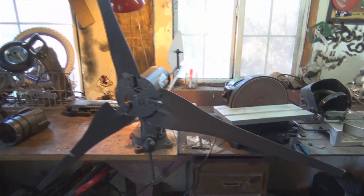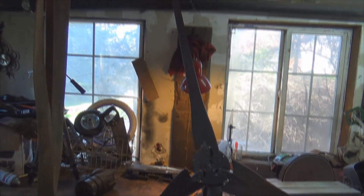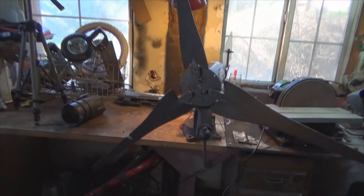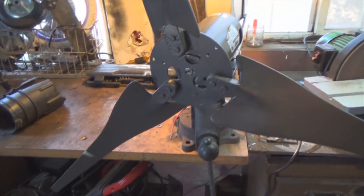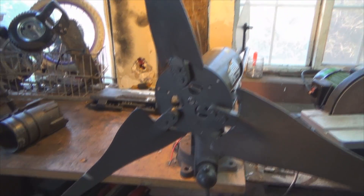Just one final look at it. By the way, the blades are 28 inches. I think that is it for this mini project.